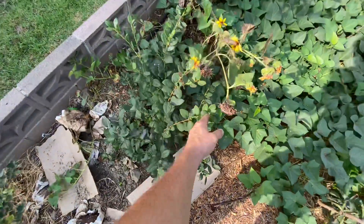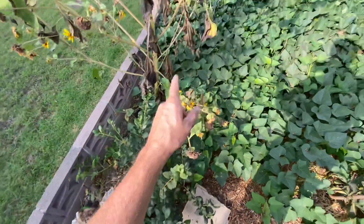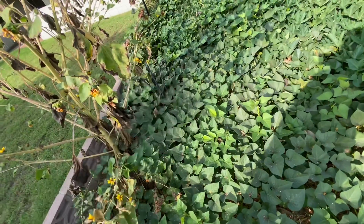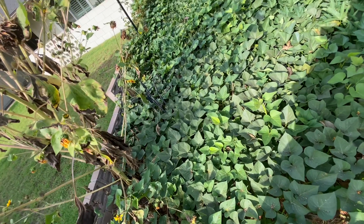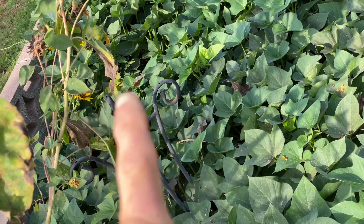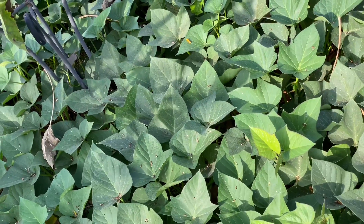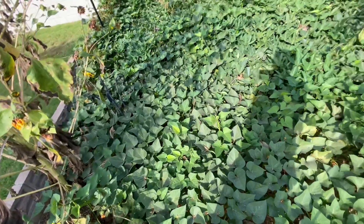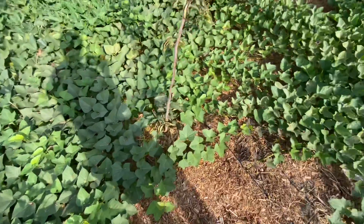Blueberries are doing good — this is a new one, and that's one I've had a few years. There are probably two over there that are completely taken over by sweet potatoes but look like they're doing okay — you can kind of see them, lighter green, that's them. I'm going to harvest the sweet potatoes pretty soon — mid to late October, when they start turning yellow.